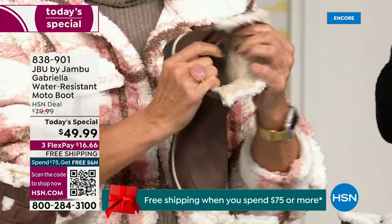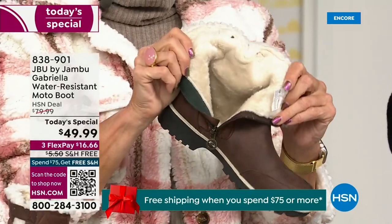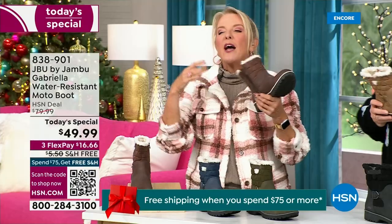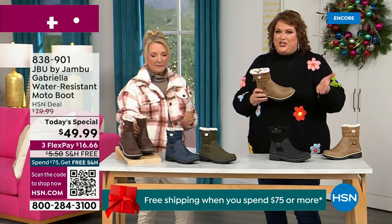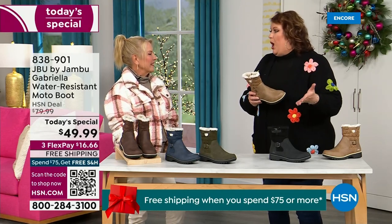And now you can bring on those inches of snow, the rain, the sleet, the mud, the wet grass. Here in Florida, the sunshine but it's chilly — you're going to be able to wear this and really be comfortable and look so stylish at the same time, because we brought the fashion to a winter boot.